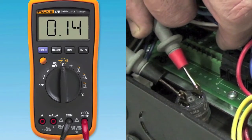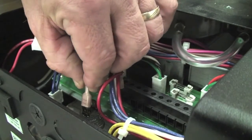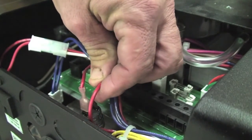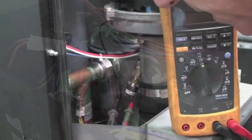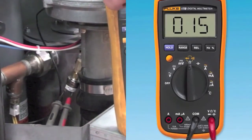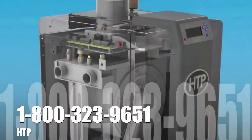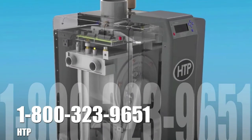If the switch does not measure any resistance, check your system pressure making sure it's above 10 psi. If the system pressure is verified, then change out the defective switch and put the boiler back in operation. If you continue to have an issue, please call the factory for further assistance.